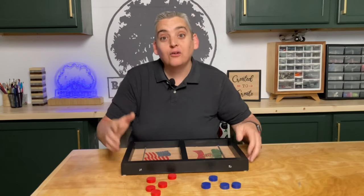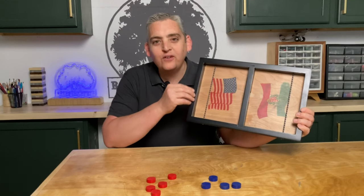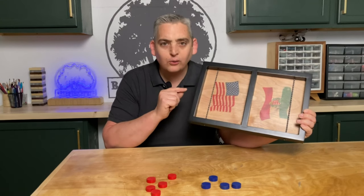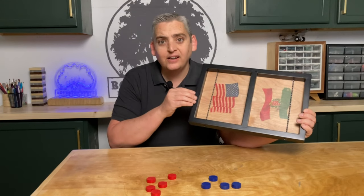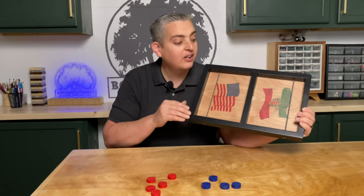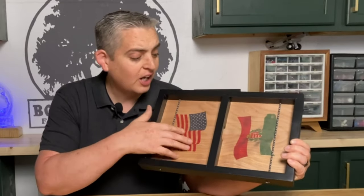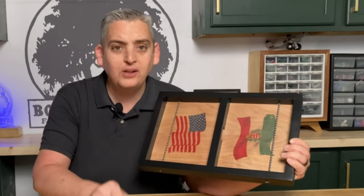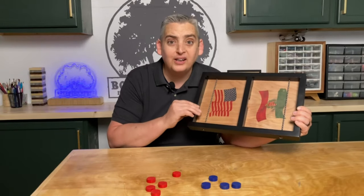Our finger hockey game is complete and I'm really happy with the finish on this. We did a coat of flat black and then went over it with two coats of satin polyurethane. Then I sanded it with some 500-grit sandpaper and it is super smooth and has a nice sheen to it. Same with the bottom surface — the pieces slide nice and easy across it.